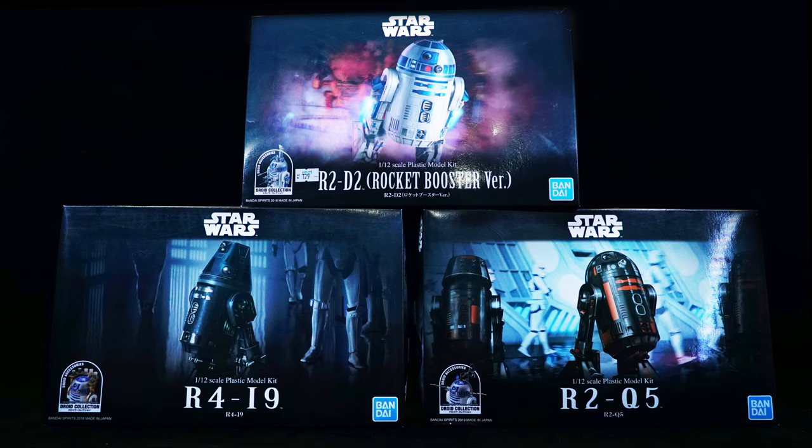Back to the main topic — we have the R2-D2 Rocket Booster version. I'll say this right now: if you have the original R2-D2 model kit, it is the exact same one just with some extra accessories — not just the rocket booster accessories but a few others as well. The gimmick of this line is that some of the other droids also contain R2-D2 accessories, which can be annoying, but the upside is these model kits are quite cheap — about 120 to 130 Hong Kong dollars — so these are cheap 1:12 scale droids.